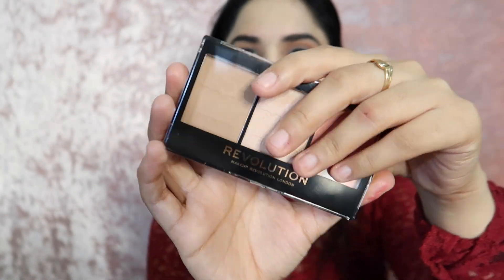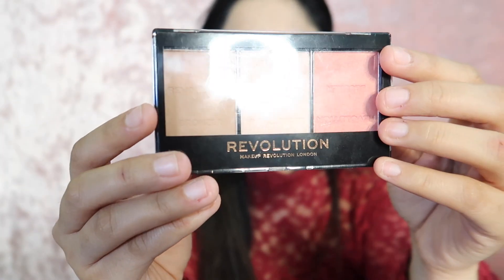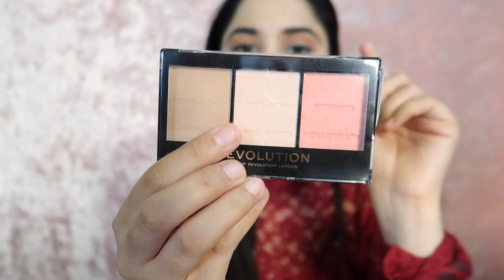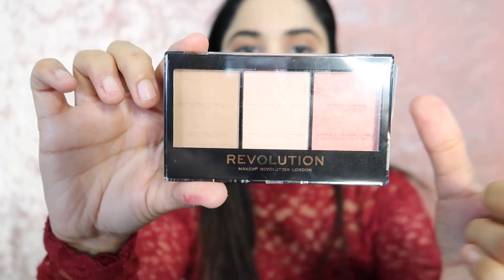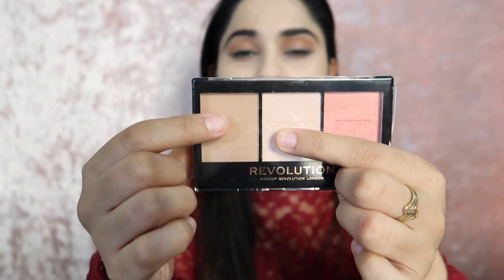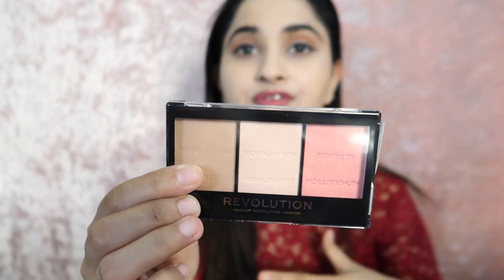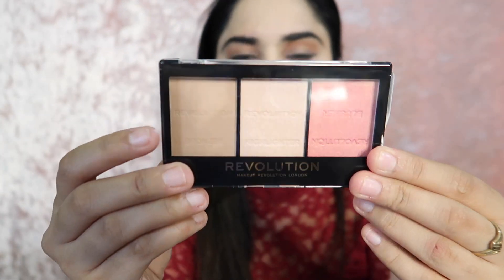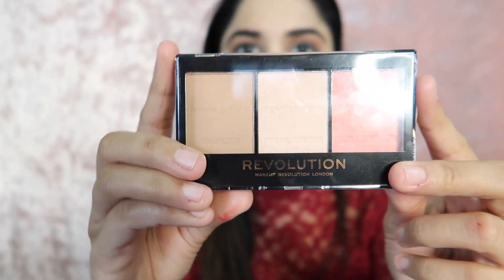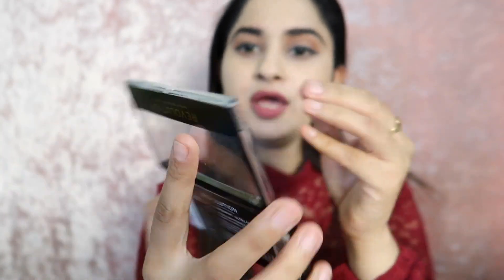On the outside of the packaging it is written 'Revolution Makeup Revolution London.' My shade is C01. Inside you get blush, highlighter, and contour. I have used it according to my skin. I think this shade is for ultra-fair skin — my skin is fair, so I was worried it might be too dark, but it's okay. After opening it, there is a small mirror inside, making it very travel-friendly so you don't need to carry a separate mirror.